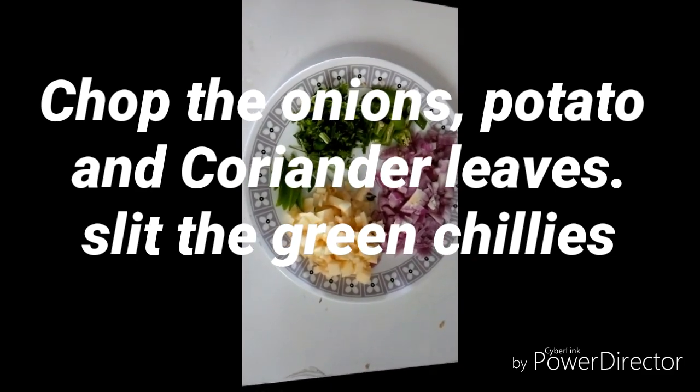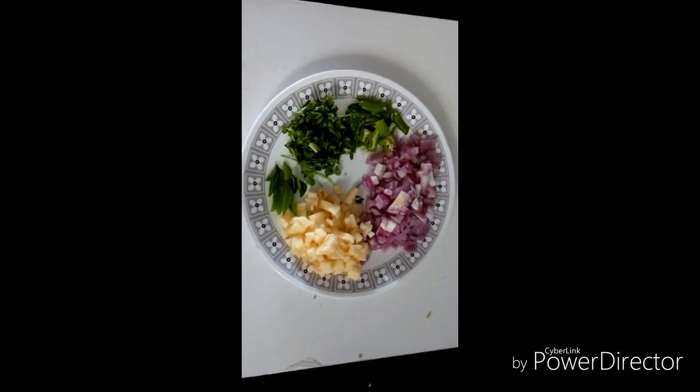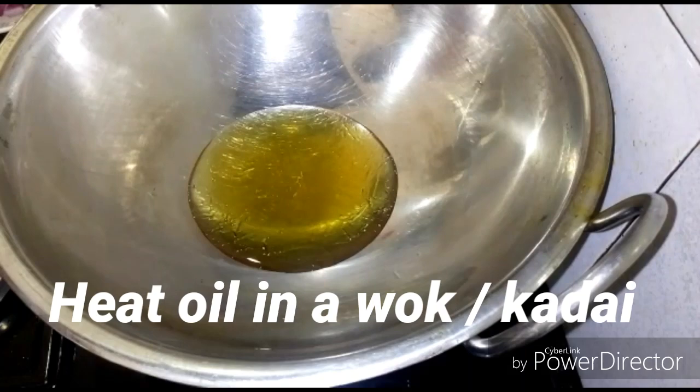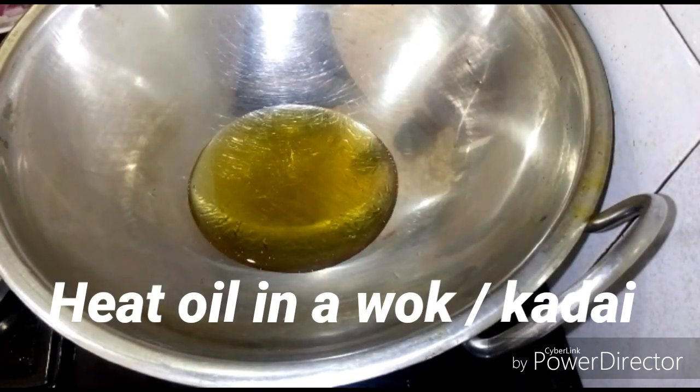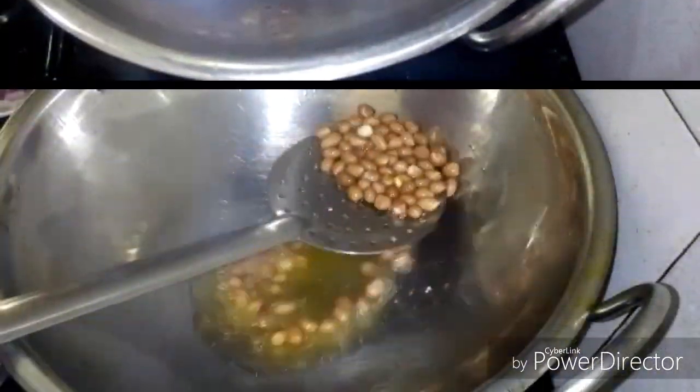Let's get a fry from the top. Add a spoon with a spoon. Fry in the pan until cooked.